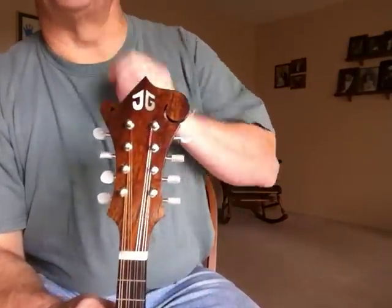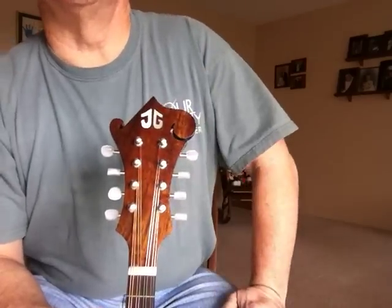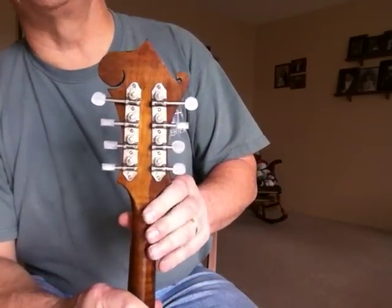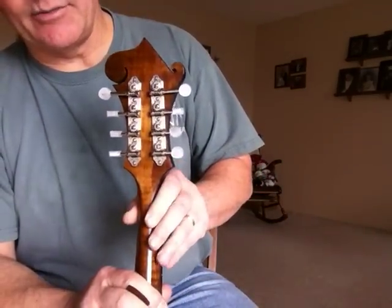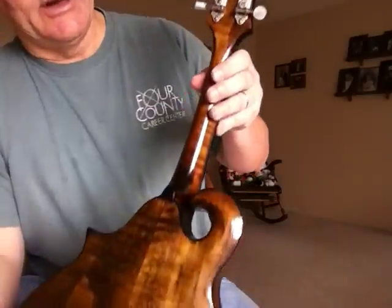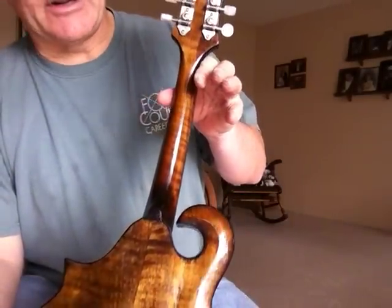The fretboard is Macassar Ebony with Mother of Pearl dot inlays and dots on the side as well. It has a walnut overlay on top and the TG logo on the front. The tuners are Schaller tuners — I really like them and have had great luck with them. The neck is also made of the curly maple we talked about.